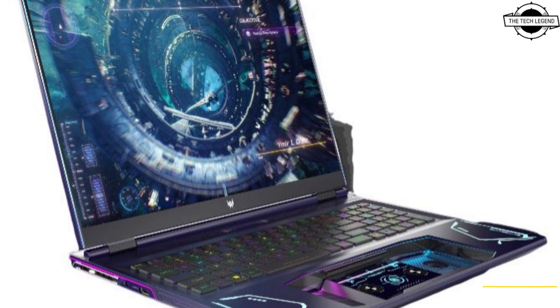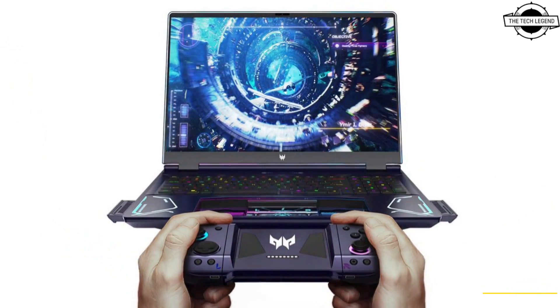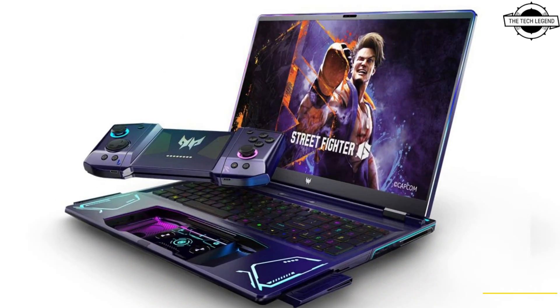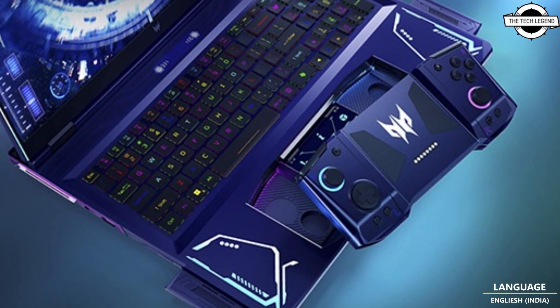Hello friends and welcome back to the Tech Legends channel. Today I will talk about SR Project Dior Play, a novel gaming laptop concept with a detachable controller. SR has announced Project Dior Play as a new gaming laptop concept.